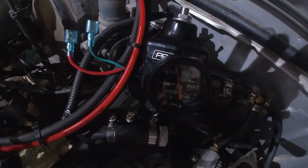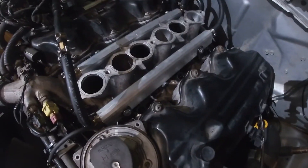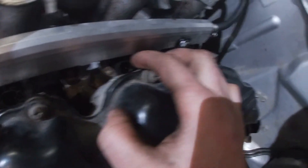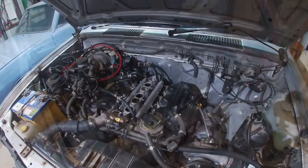Look at that - they even held pressure this time. What are we at? 42? Alrighty, so we're not leaking this time. I guess I've just got to slap it all back together now. I'm a little worried - these plugs are a little close to the head - but I'll see how we go. Anyway, I'll slap this back together and hopefully we'll have it running soon.